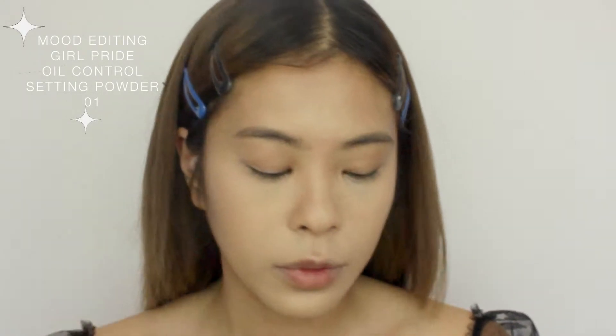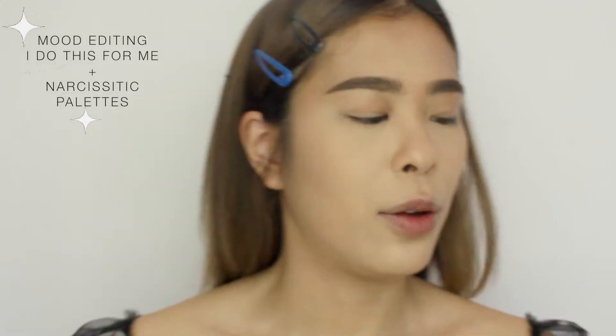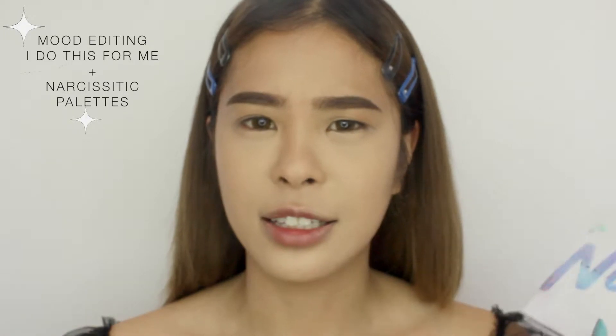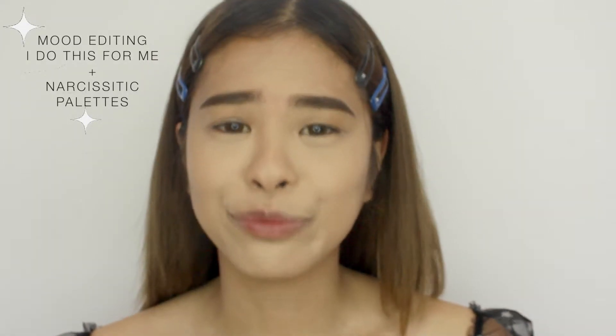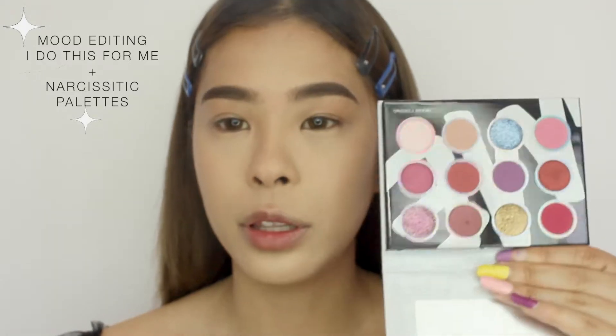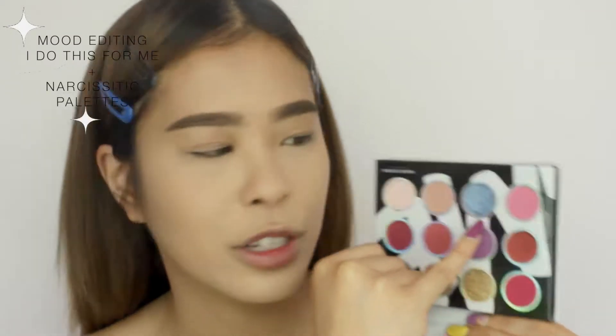Okay so now the eyebrows are done. I hate this stage in makeup where I just have foundation and eyebrows on and I look like I've been dead for like three years. The eyeshadow palettes I'm going to be using today are from Mood Editing as well — there are two palettes: one is called 'I Do This For Me' and one is called 'Narcissistic.' I really like the energy this collection is giving off — very confident, girl power. For today I think I'm gonna do a little moment because I saw this gorgeous blue eyeshadow in the Narcissistic palette.